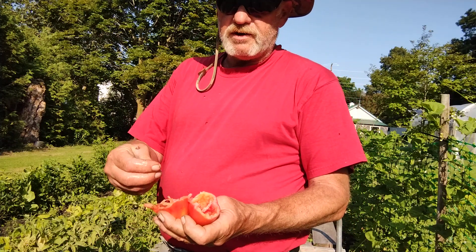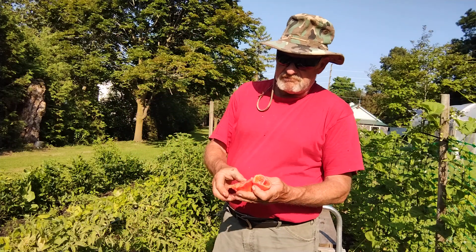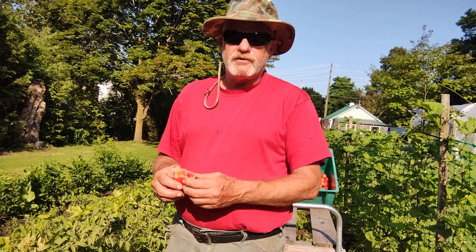I just keep picking them, let them ripen, and if I don't have enough I just throw them in the freezer until I do, and then we thaw them out and make whatever we want. Anyway, they've started tomato season in southern Ontario.